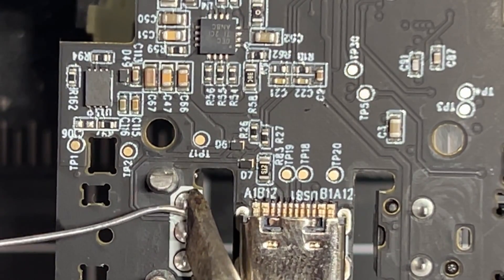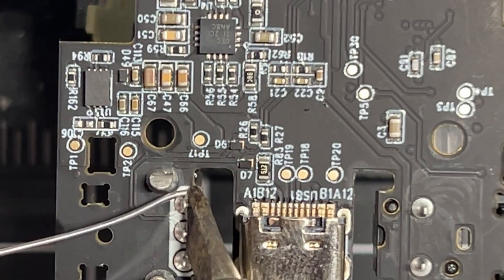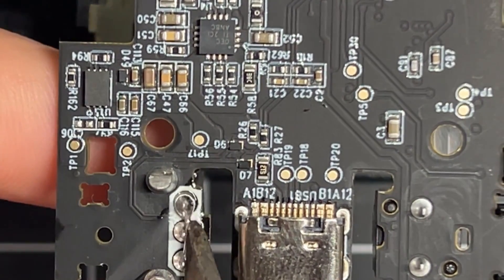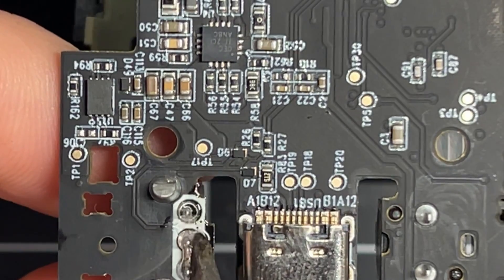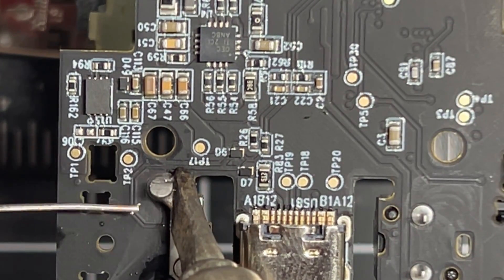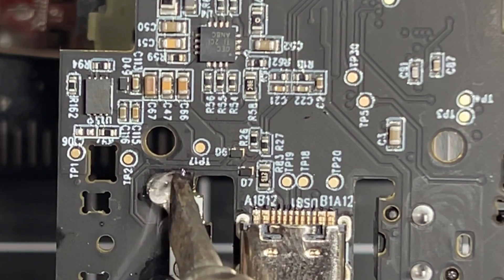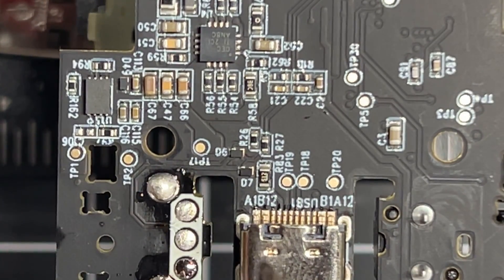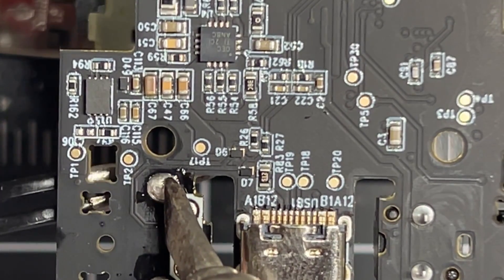The main part of the encoder is being held in by these three points. I just add solder to that, warm it up, and it pulls right out. Don't do that with your fingers like I just did. Then for the legs, add solder, warm them up, push them through. I grab them with precision tweezers because they will be really hot, then pull them back out and clean the holes with the solder sucker.